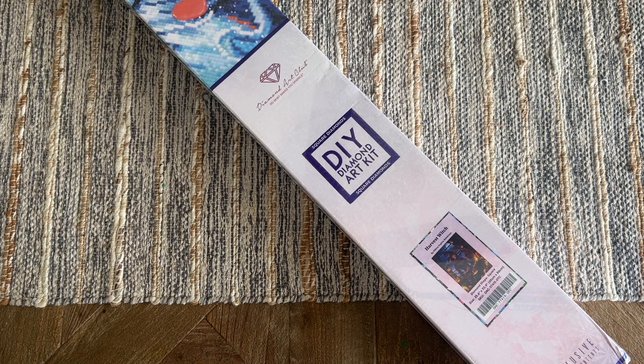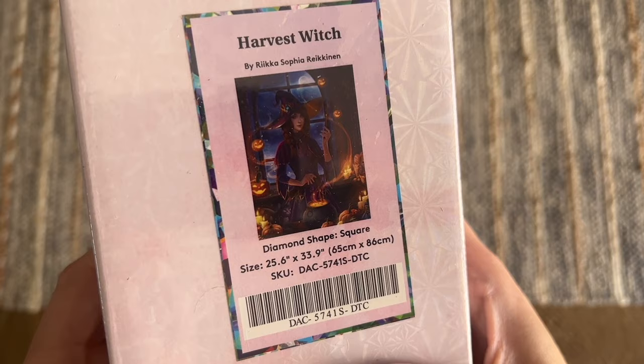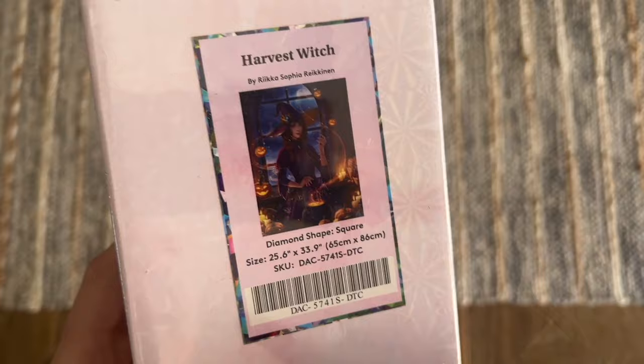Thanks to Diamond Art Club for sending this over. This is one of their new releases from this past weekend, and it was just held up with some shipping delays. I still have it here to share with you. I believe that as of the time of this filming it's still in stock on the website, so feel free to go do some shopping. We are in the Halloween season, and you can pick up this adorable kit called Harvest Witch by Origa Sophia Raikinen — my apologies if I'm mispronouncing the artist's name.